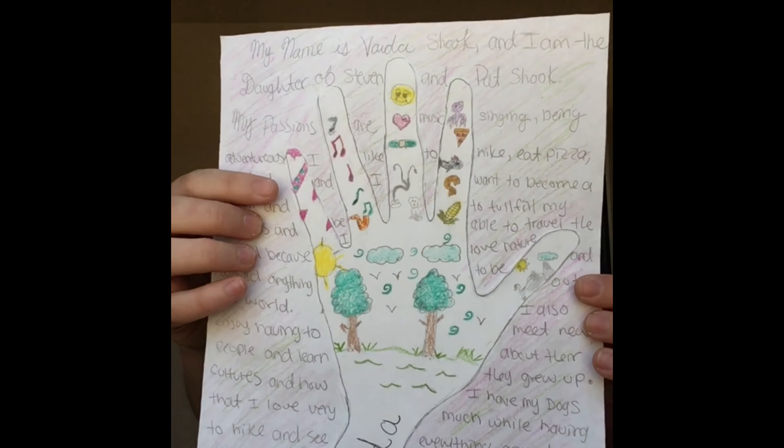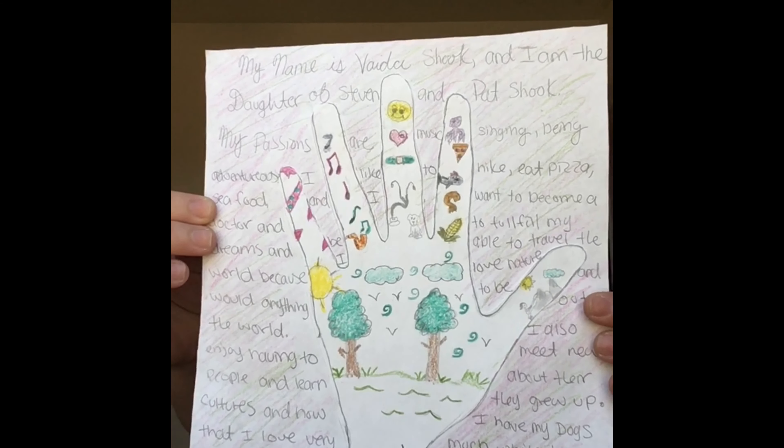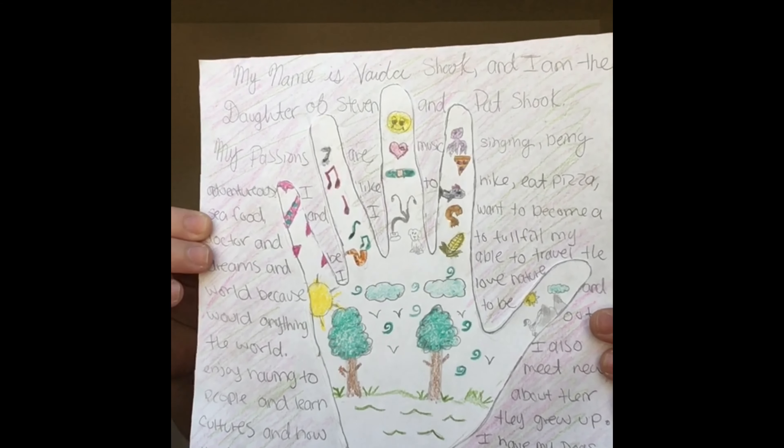Fourth, have the students talk about themselves. Here is an example that I did. Finally, have the students present their hand self portrait.